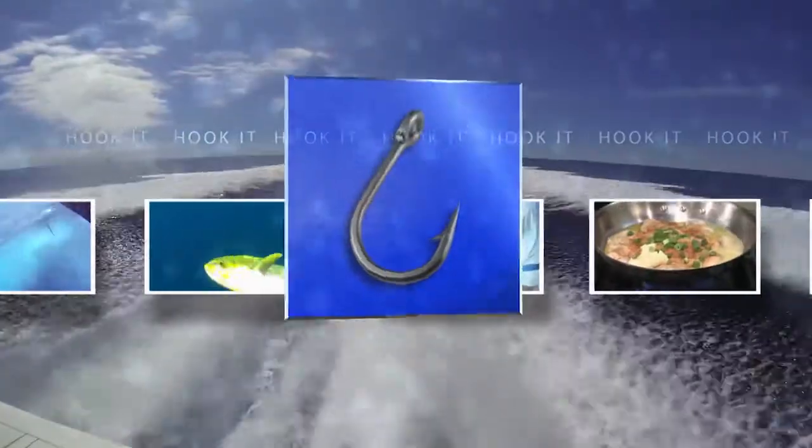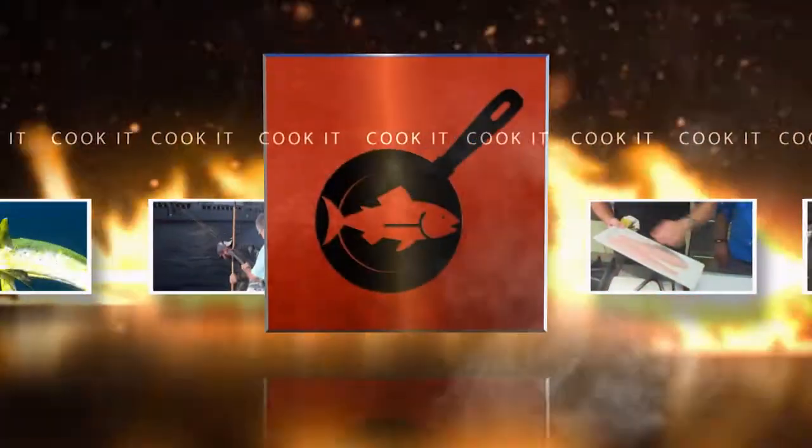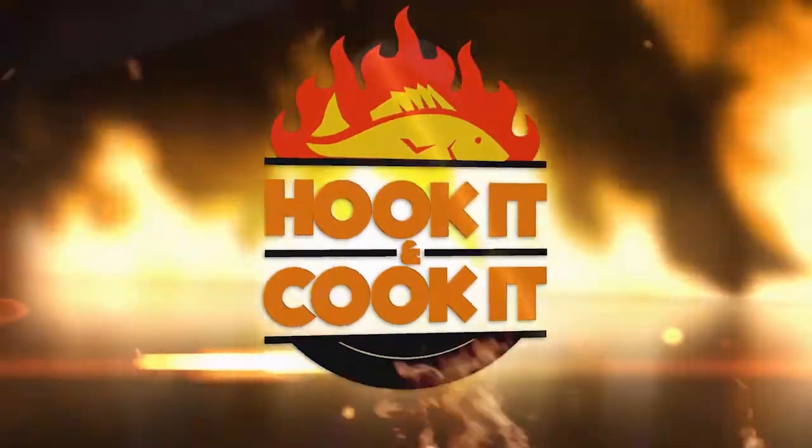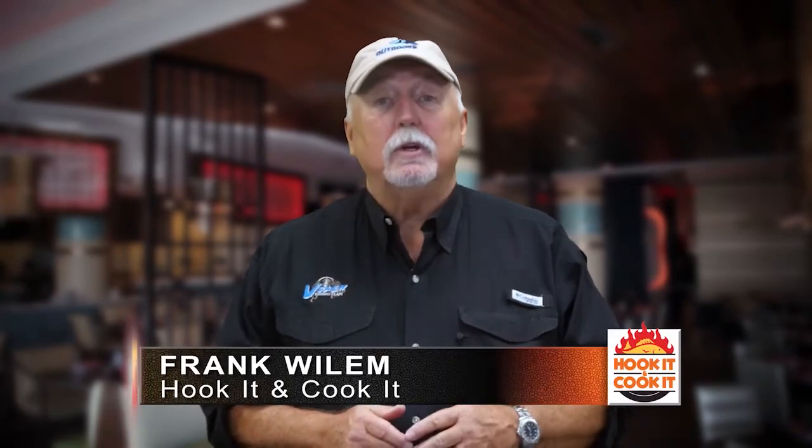Hook It and Cook It — from the catch to the kitchen, it's your front row seat to learn mouth-watering new ways to fix seafood. Welcome to Hook It and Cook It. I'm your host Frank Willem. We're at Island View Casino with Chef David Crabtree, who is going to show us how to fix a fish you don't find on the plate too often — triple tail. Let's see what he has in store for us.